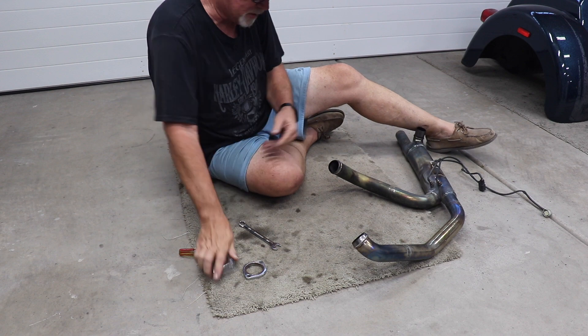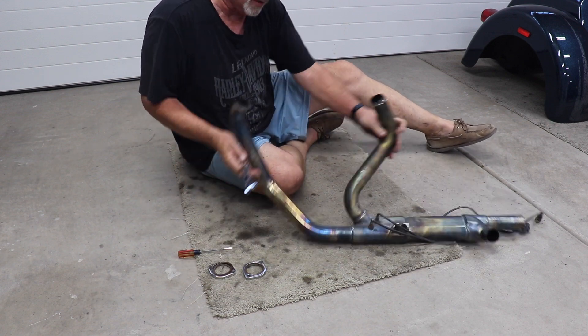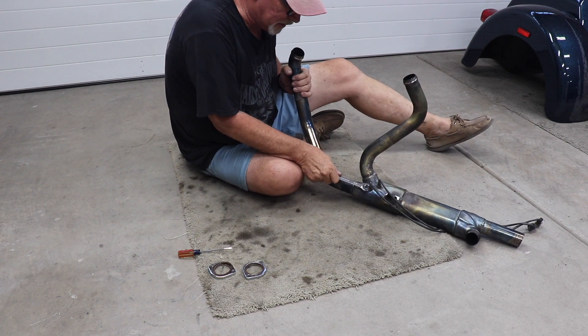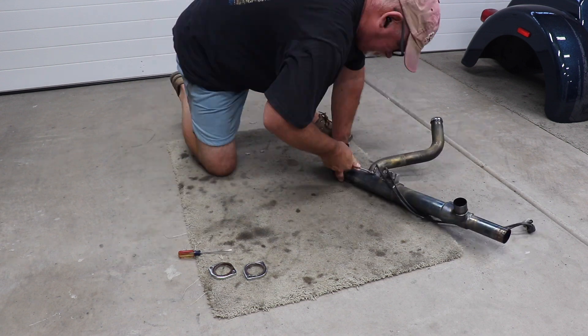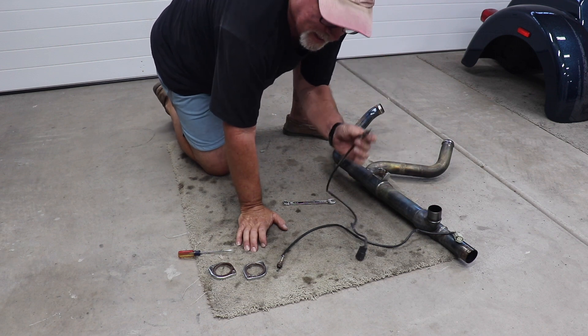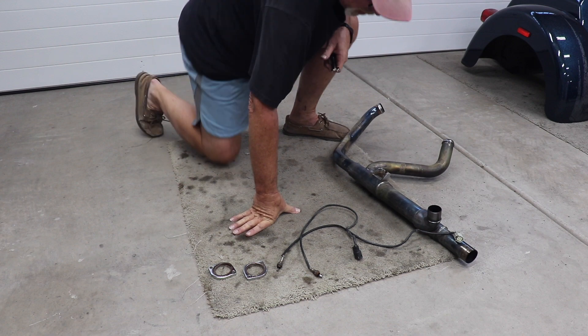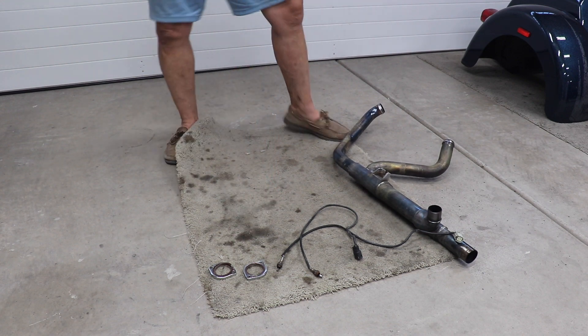Next we remove the O2 sensors using a 9/16-inch wrench. These are pretty rusty so I'll put some anti-seize on them when I put them back in. That's all we need to salvage from the old pipe, so now it's time to open up the new ones.